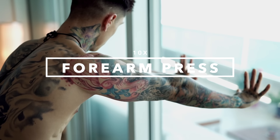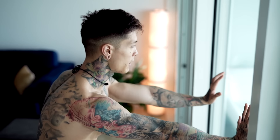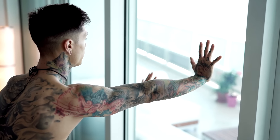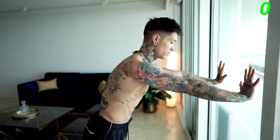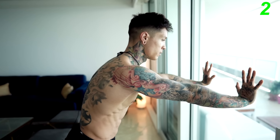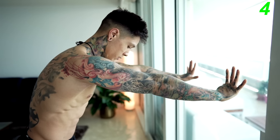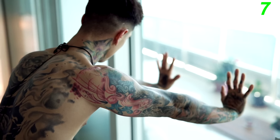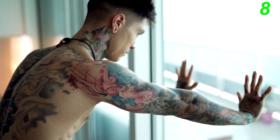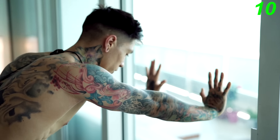The next exercise is gonna be forearm press. Go ahead and find a wall. The lower your hands are, the more weight you're gonna be applying to this exercise; the higher your hands are, the easier it's gonna be. Let's go ahead and go for 10 reps. I always like to hold the last rep.